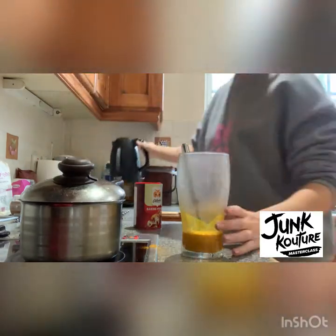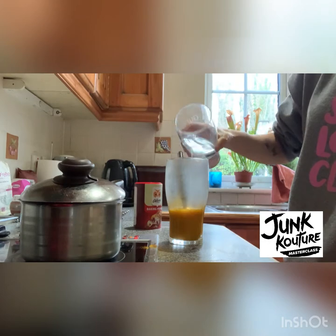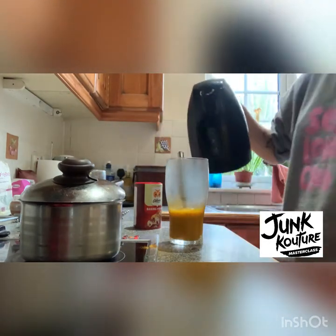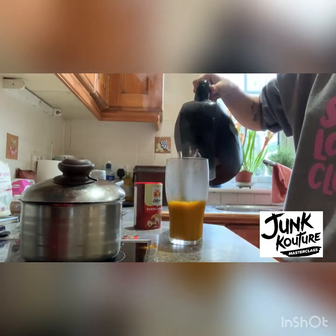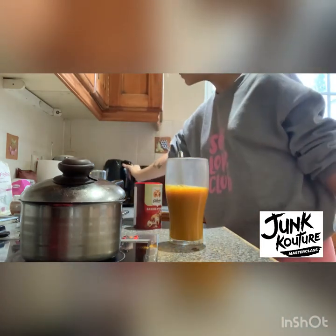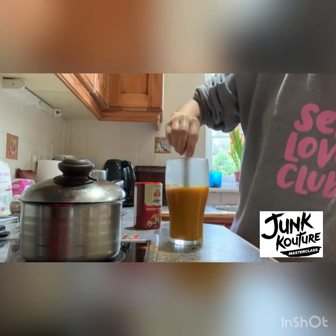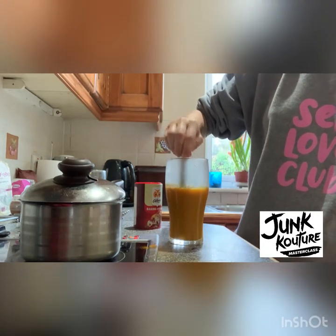Then we'll move on to putting in some boiling water into the glass and mix it around before you pour in the rest. I added in just some normal cold water because I didn't want the glass to get too hot, then continued to pour in the rest of the boiling water until the glass was pretty full. Make sure to give it a good stir so that the powder is dissolving into the hot water.